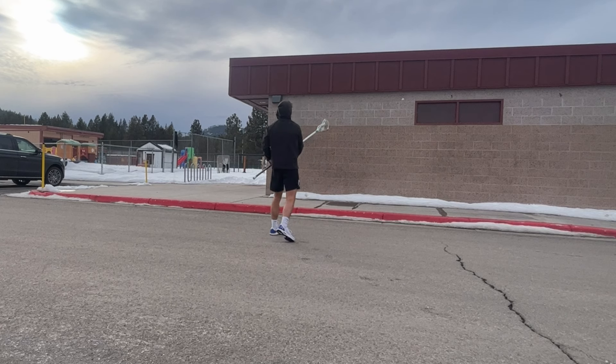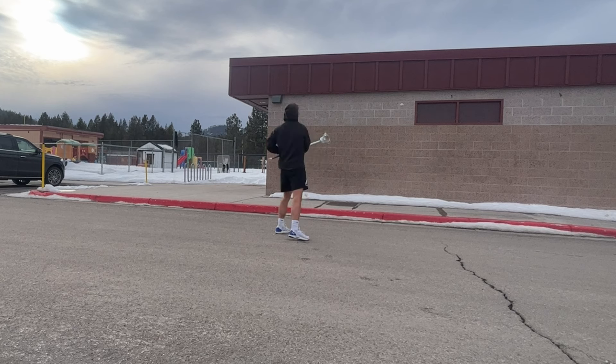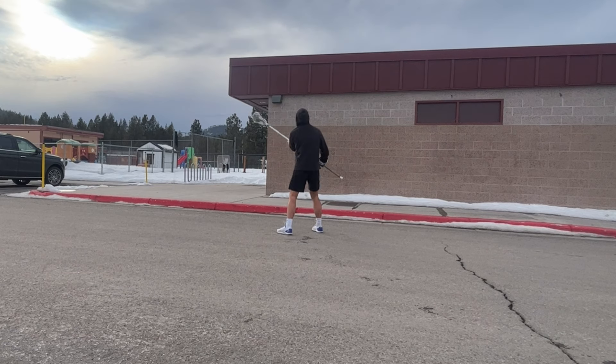First, starting out with the basics, we have 75 right and 75 left. Keep in mind you can adjust the number of reps for each. Focus on keeping soft hands and not cradling. At the highest levels you can't snatch at the ball anymore — the best players have the softest hands and cradle the least.